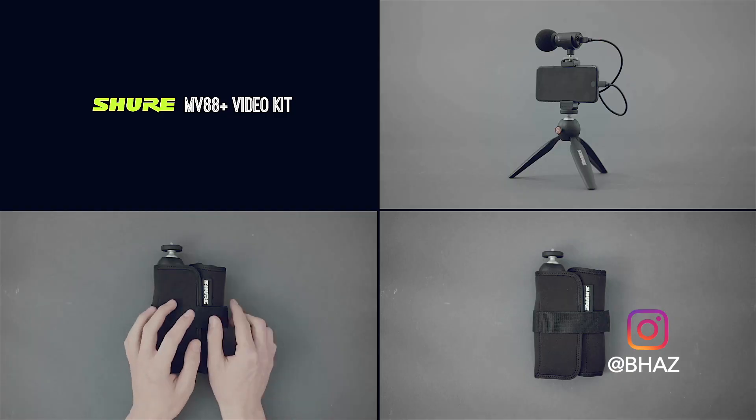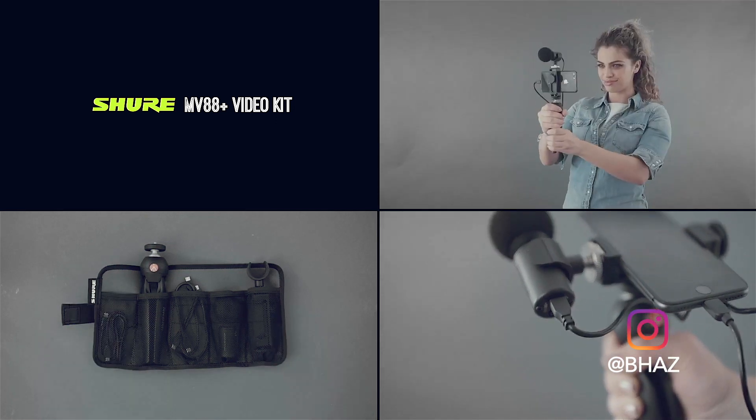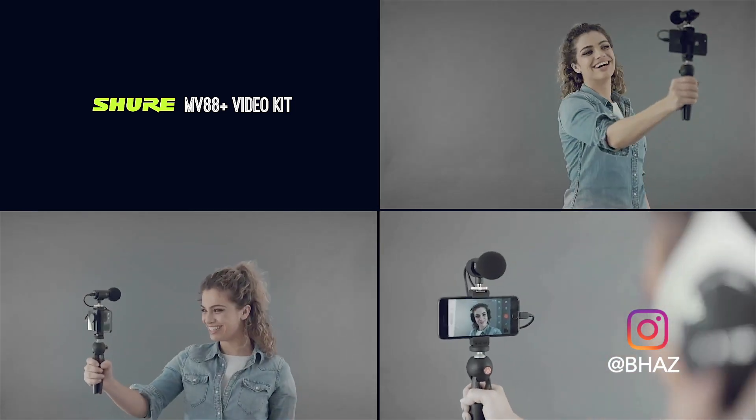Shure is trying to ensure that you're going to have good audio the next time you're shooting with your phone. So this is the Shure MV88 Plus. Now this is a video kit. I actually have the regular MV88, which is relatively cheap when you're looking at all the mics on the market. I use it all the time for voice over auditions and unboxing videos because it's great just for audio.